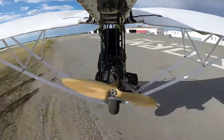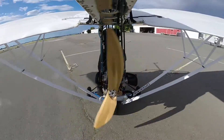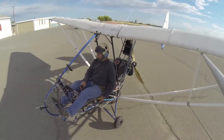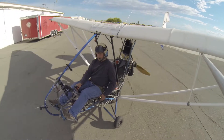Very controllable conditions with the motor and the airframe itself. A simple touchdown at about 25 miles per hour, and then taxi right up to the hangar so that we can shut down the engine.